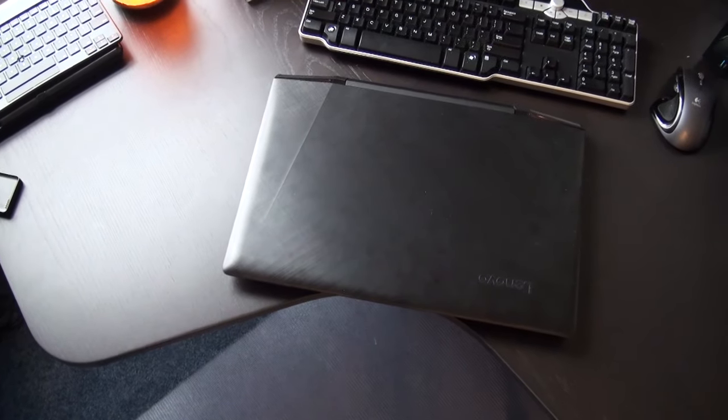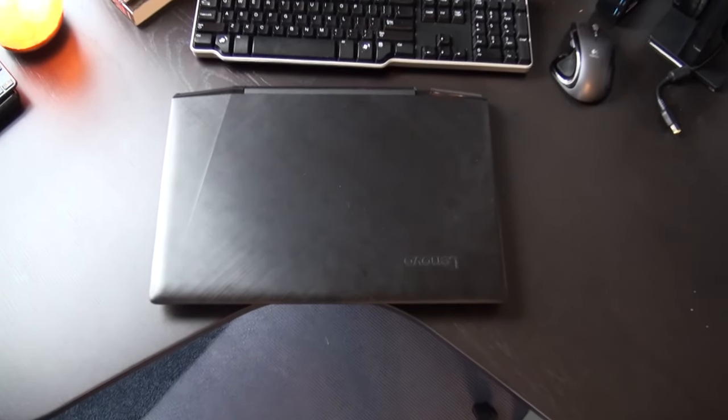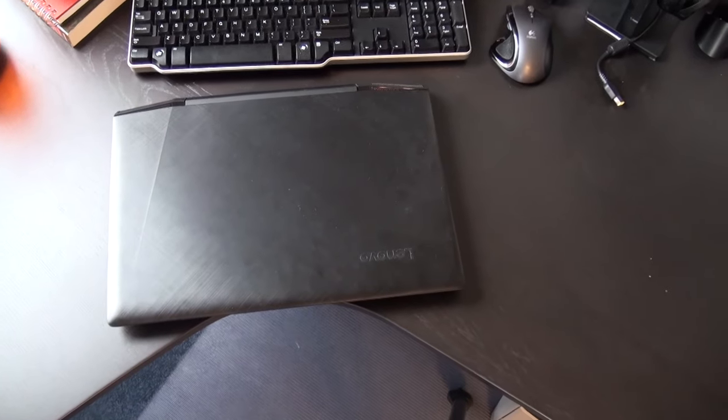The Lenovo Y700 comes with some of the best specs that you can get on a laptop currently. This is one of the high-end models for the non-touchscreen version. I believe that the only thing you can upgrade in terms of hardware for the later versions is just a larger SSD. So let's get into the specs right now.